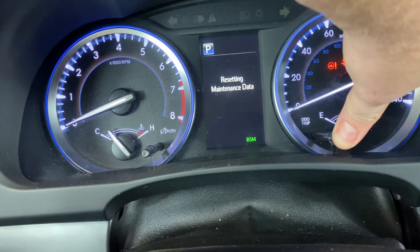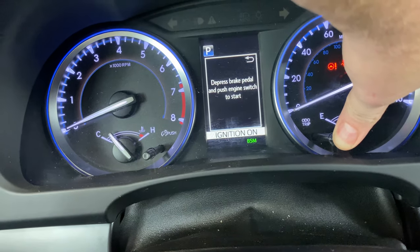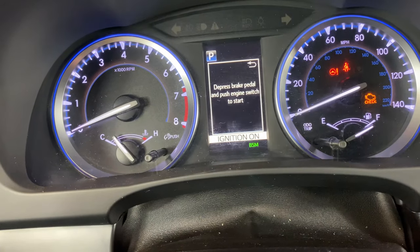As you can see right here it's saying 'resetting maintenance data,' and once you see it flash all those zeros, that means it's been successfully reset.